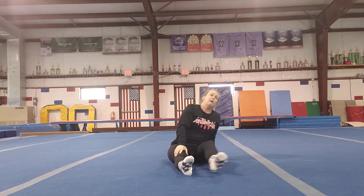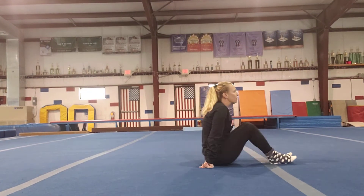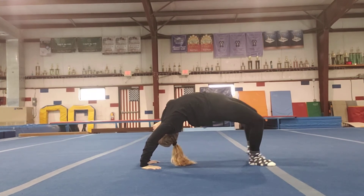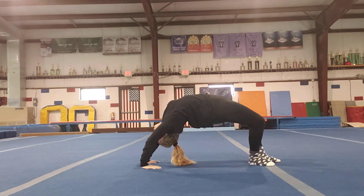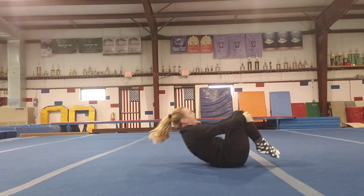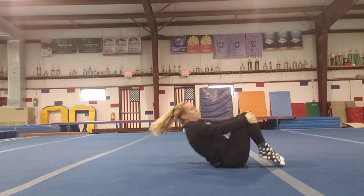Next we're going to do our bridges. Bridges take a lot of work — I'll give a bridge a shot here today. Lay on your back and push up into your bridge as high as you can. Try to walk your feet together if you can, hold it, and come down. You can rock out your back and try again two or three more times. If you're in a wide open space and it's safe — you might have a mat at home — you can try to do a bridge kickover.